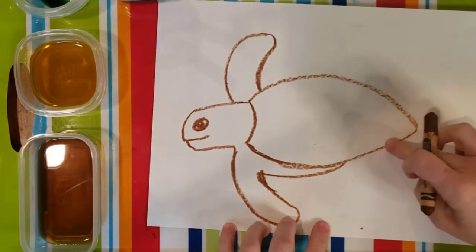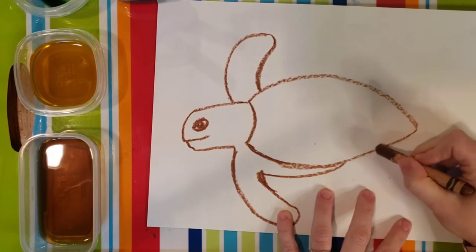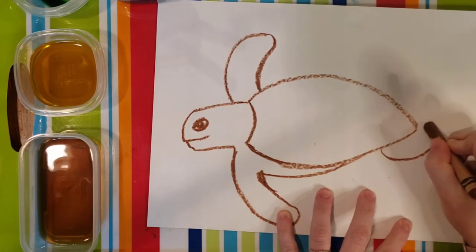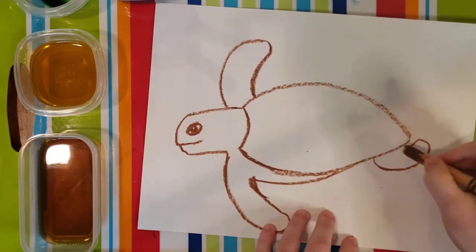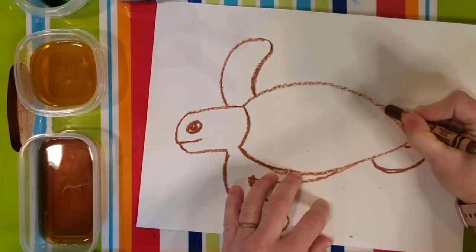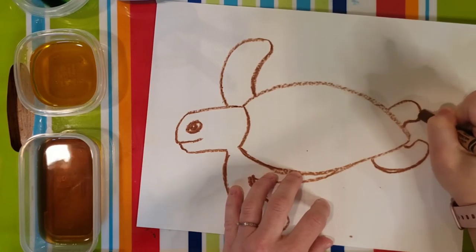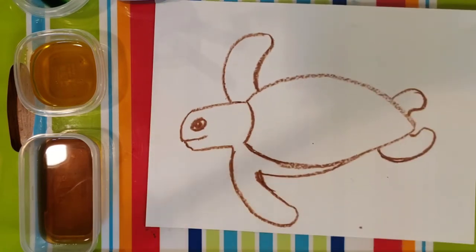Now we are going to put in our little back legs and flippers. They are smaller and shorter than the front ones. So we are going to have kind of a curved line here and just bring it right back that way — it almost looks like a little bean shape or a fortune cookie. On the other side, if you want to show one that is a little bit smaller because it is a little bit farther away from your eye, you can do it a little bit smaller in the back. At this point, if you are drawing with a pencil, you may want to pause the video and outline your turtle with a crayon.